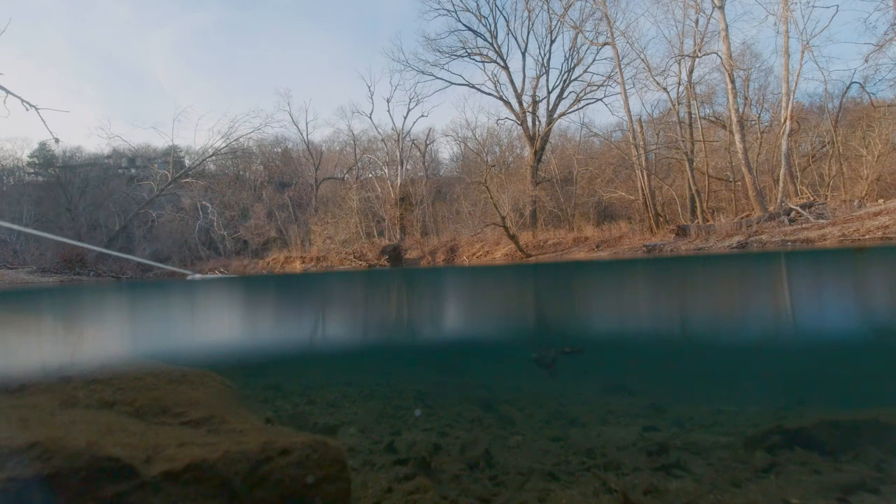I'm trying out a new lens on my camera — this is a dome port lens where you can see partly above the water and partly below the water. Let me know if you like that. I've got a video on how to make that coming up, so stay tuned.